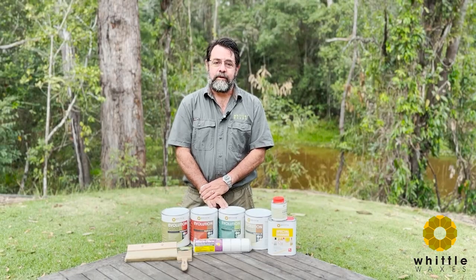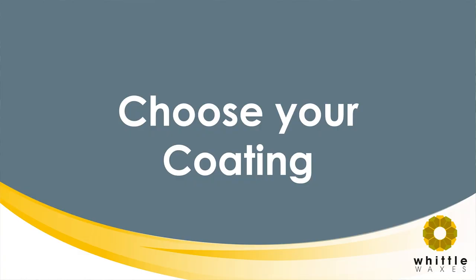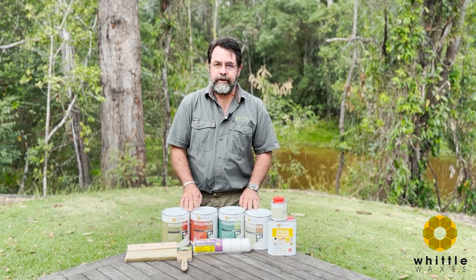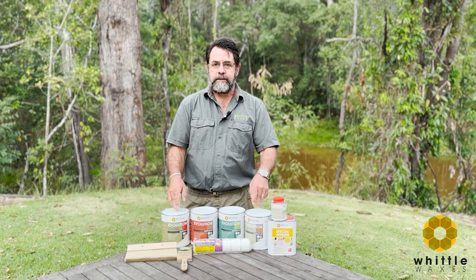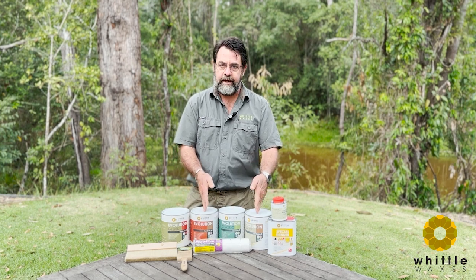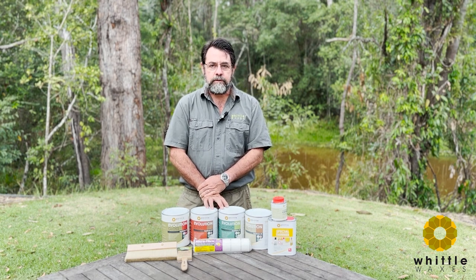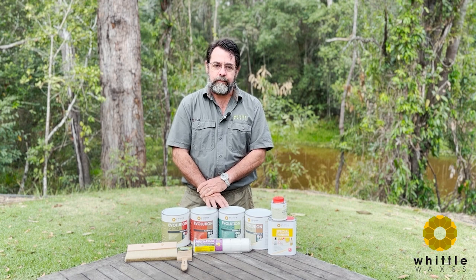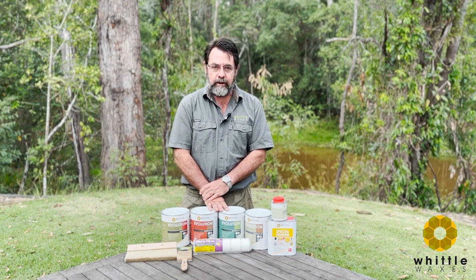Once your floor is sanded, vacuumed, and everything is cleaned up, it's ready for you to apply the coating. You'll need to decide which of four sheen levels is your preference — ranging between gloss and matte. Classic is often asked about, and that is basically a 50-50 mix of matte and satin. If you're planning on staining your floors, please watch the upcoming video on that, because the sanding process prior to staining is a lot more involved than simply putting a clear coat on.